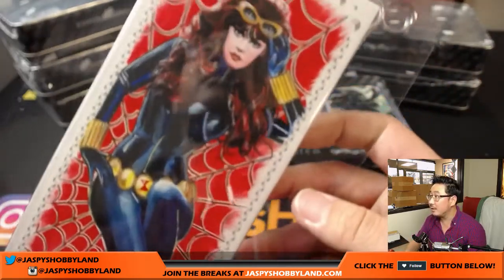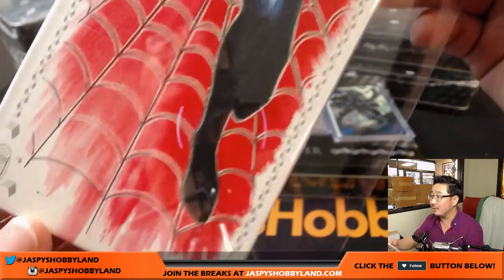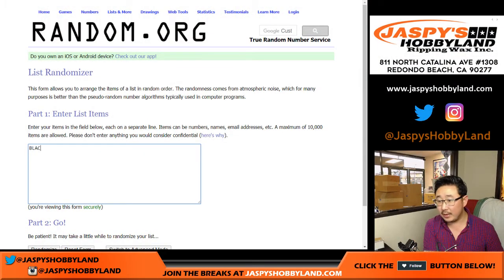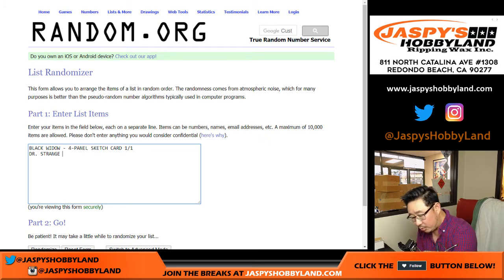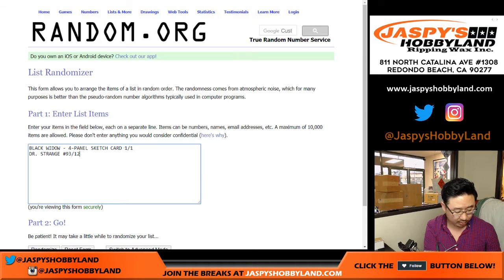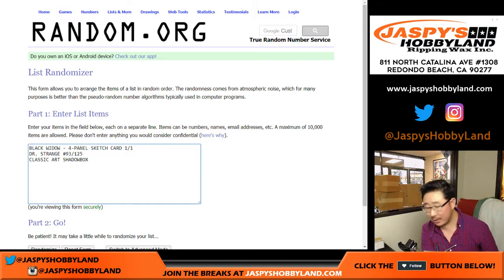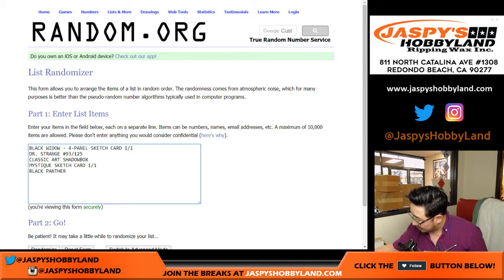This is one of the big hits we had so far — the big four-panel sketch card, which is kind of incredible. You can see all the great texture and the artwork there. So let's go back and type in all the hits. We had the Black Widow four-panel sketch card — that's one of one. We had the Doctor Strange, numbered 93 out of 125. We had the Classic Art Shadow Box featuring Hobgoblin. We got the Mystique sketch card, one of one. And the Black Panther, 34 out of 50.